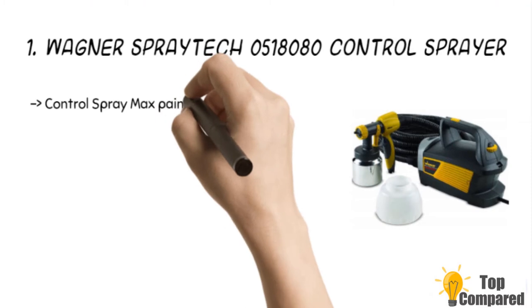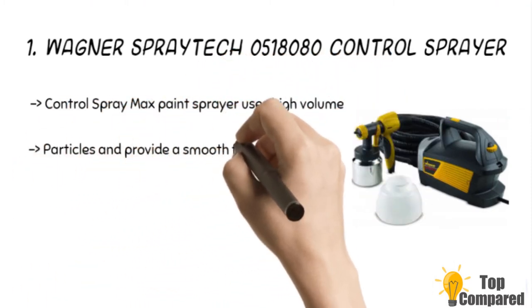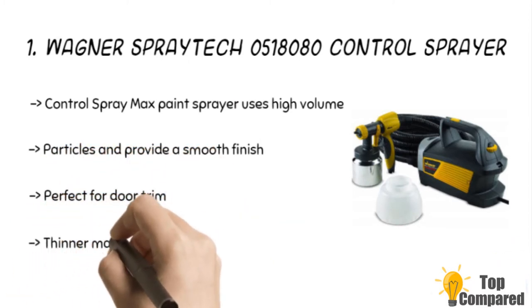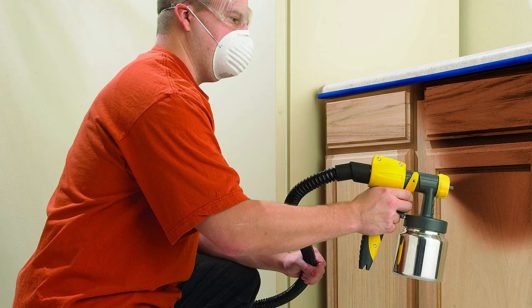The final product is the Wagner Spray-to-Go 518080 Control sprayer. The Control Spray Max uses high volume and low pressure technology to atomize materials into fine particles and provide a smooth finish. It is perfect for priming, painting, staining cabinets, door trims, and furniture. The sprayer has a stationary base connected to the gun with a 20-foot hose.